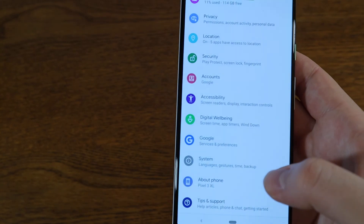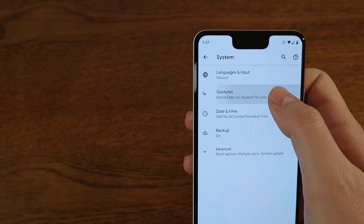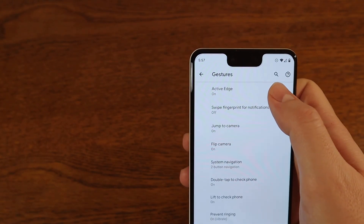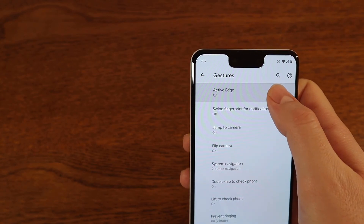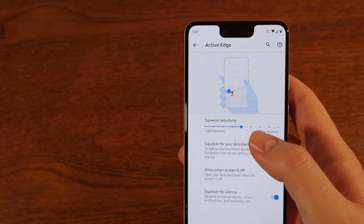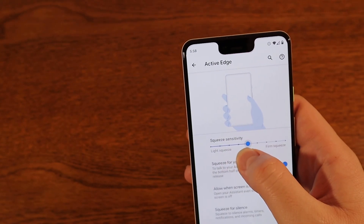Once you're in settings, scroll all the way down to System. Click on System and you'll see the Gestures tab. Go ahead and click on Gestures, and it's going to be the Active Edge option at the top. Click on Active Edge.